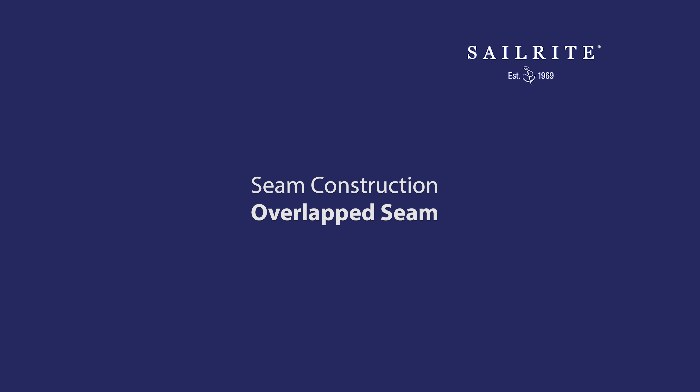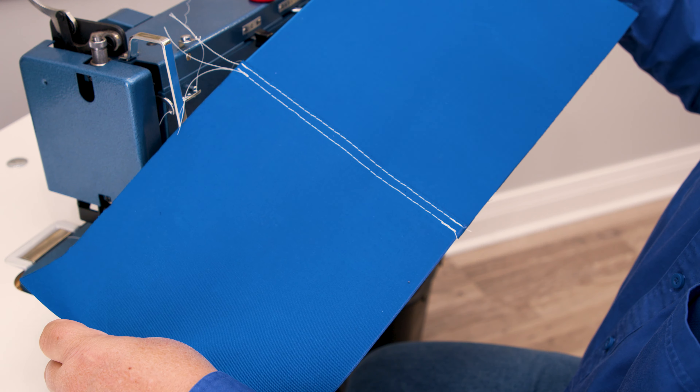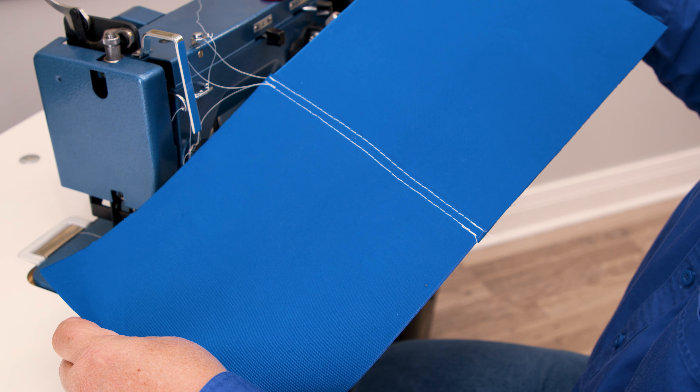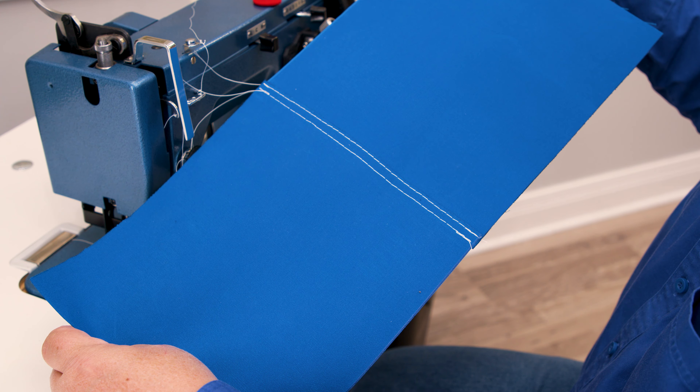An overlapping seam is often used in sail making and some canvas work, especially when sewing awnings, canopies, and some covers. It's the easiest seam to create and sew.